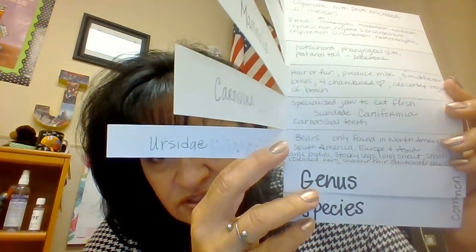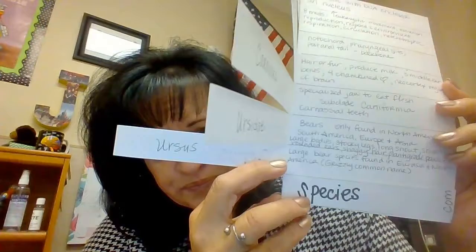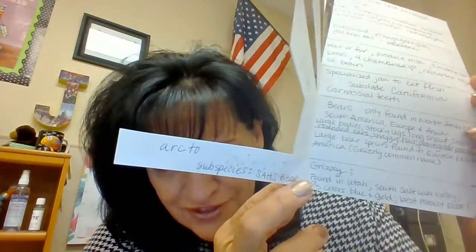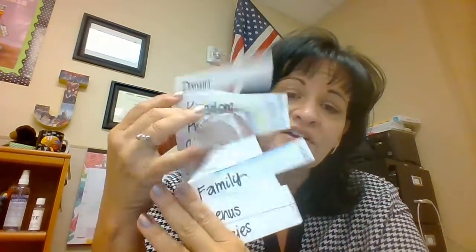Fill in where they are found, large body, stocky legs, long snout, stout small rounded ears. Then the Genus was Ursus and the Species was arctos. I did a subspecies because I did the Summit Academy bear — found in Utah, Salt Lake Valley, loves the colors blue and gold, and is the best mascot ever.